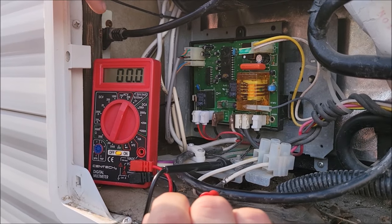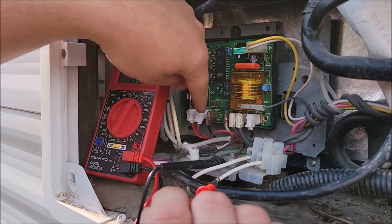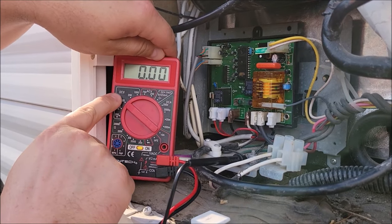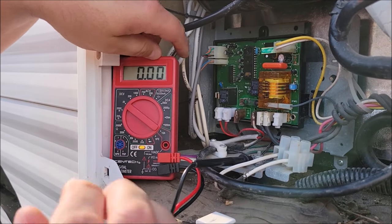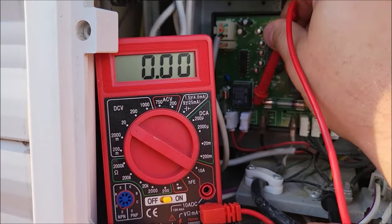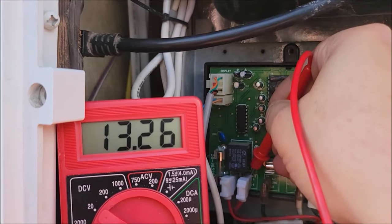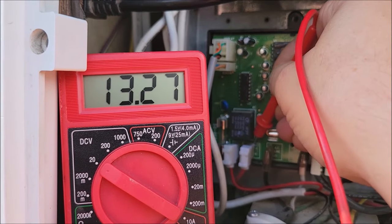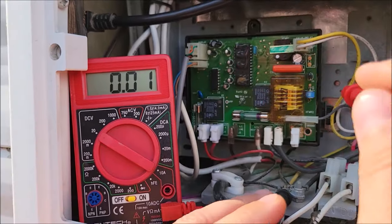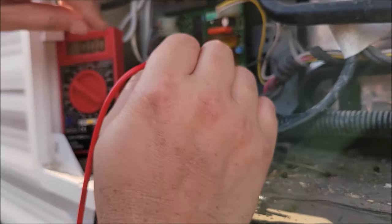We tested the AC 110 volts. Now we want to test the DC — the 12 volts — so we've got to turn it back to DC volts. I'm going to go over here and touch that battery terminal. There it is: 13.27 volts. Battery power is making it to the control board. So we know we're good.